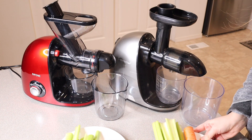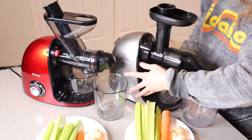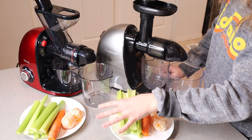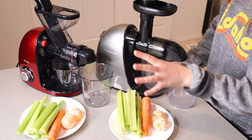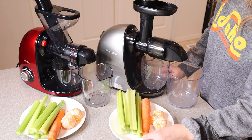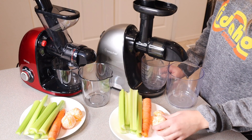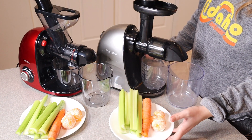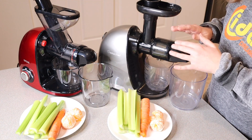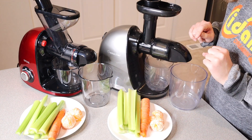Now with everything washed and ready, I have fruits and vegetables ready to test. I have the exact same amount of celery, carrots, and oranges for each juicer. I cut the carrots and celery to approximately the same length so this should be an accurate comparison. I'll run everything through the AMZ Chef juicer first, then the Syphine juicer.